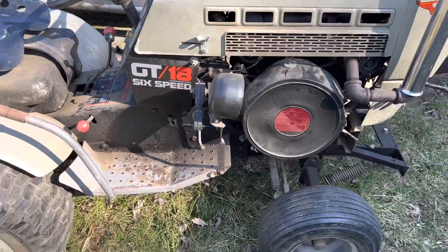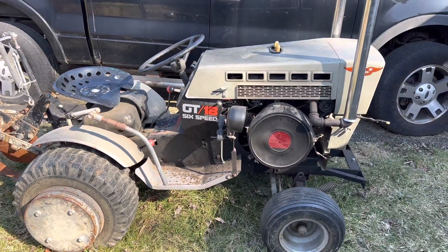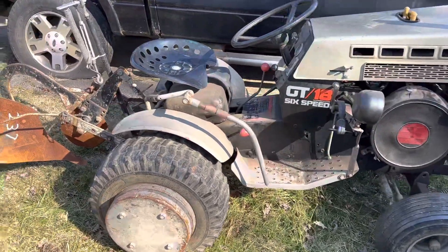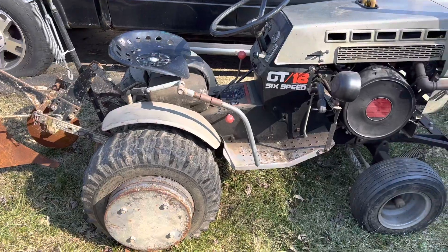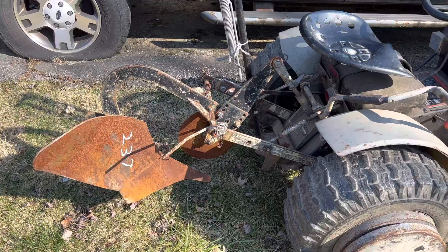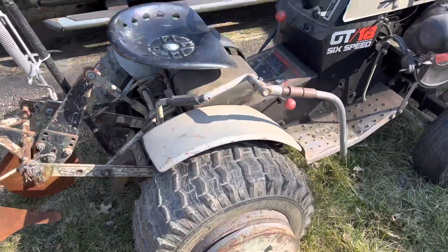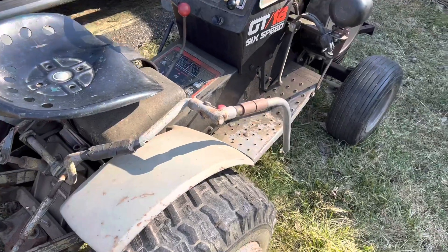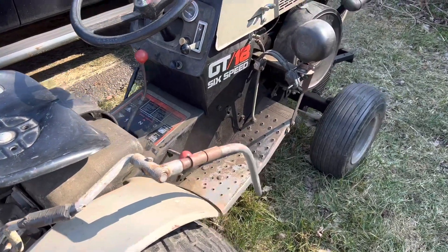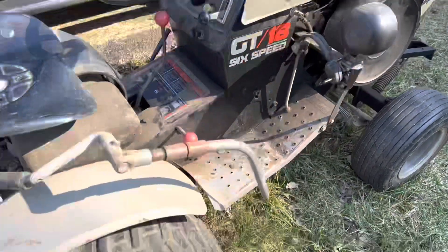This is what I call a bad decision at the local auction they have in the winter here. A lot of people bring a lot of stuff, and this happens to be one of them - an A-Prot that does come with a single bottom plow. Some things have been kind of cobbled together. I guess they used to plow a lot of gardens with this and also do tractor pulls with it.